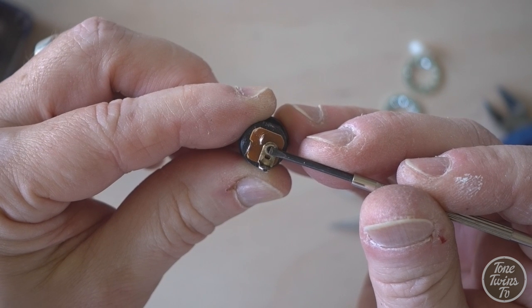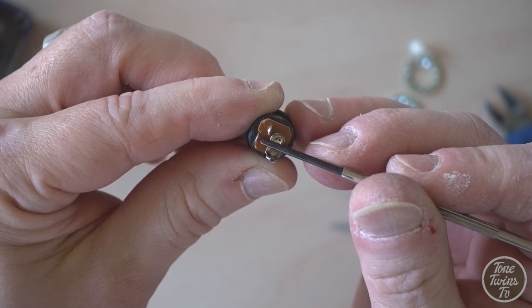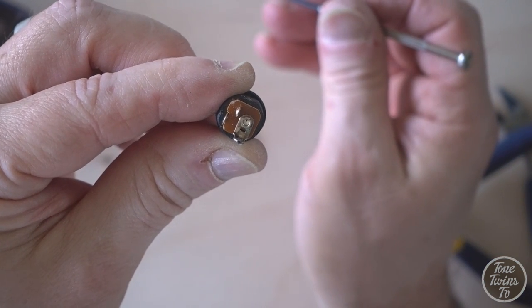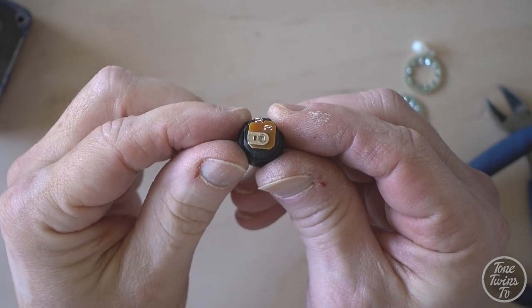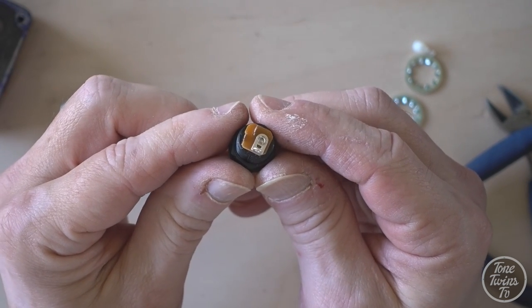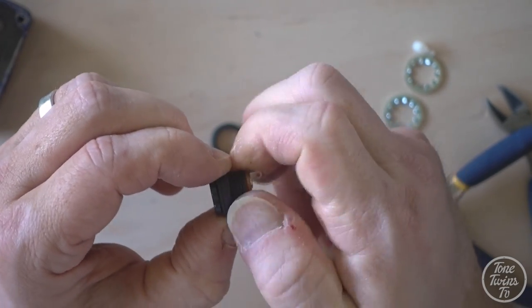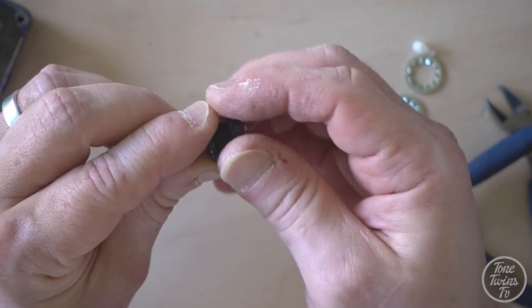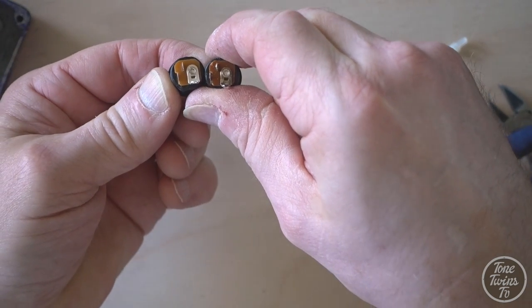One broken DC socket. This large one here is the negative connection. This one here is the battery connection, and this is the power output tag that goes to the circuit board. So we're just going to get a new one of these now and we're going to solder it in. And there's our new socket. These are quite easy to find online - you can find them from suppliers on eBay. I generally get them from Rapid Electronics in the UK, but most pedal parts suppliers will sell these.